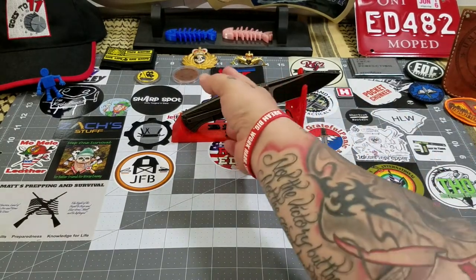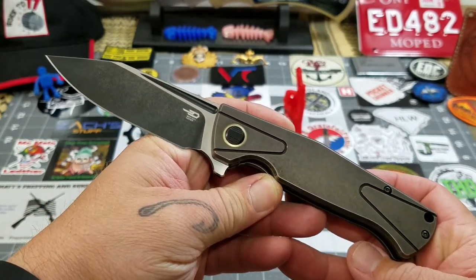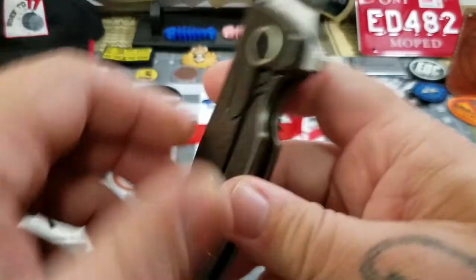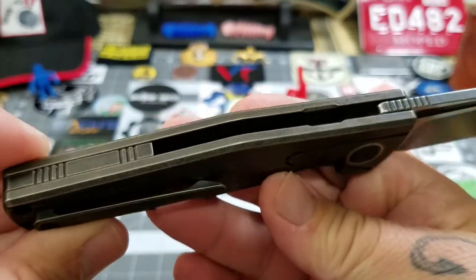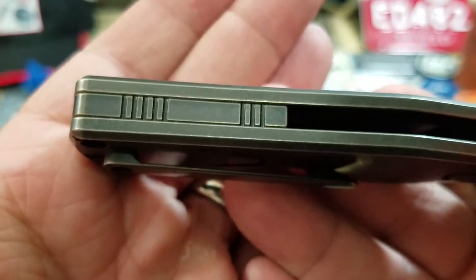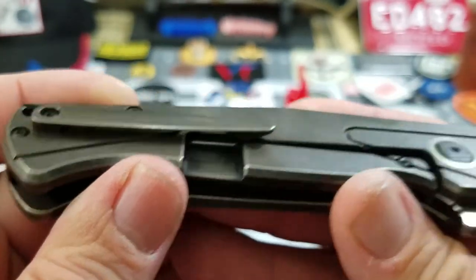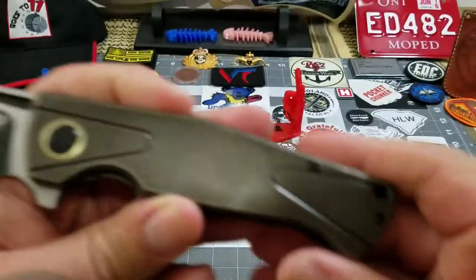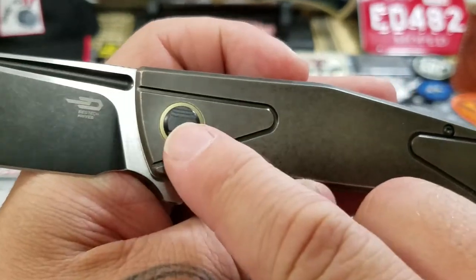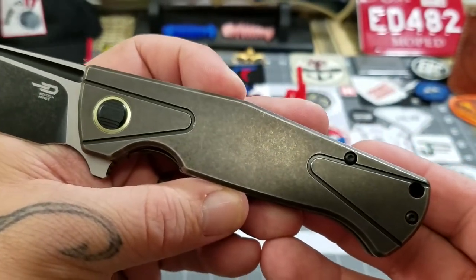There's our profile. You can see you've got kind of a bronze stonewashed titanium handle with that matching backspacer. You've got a bronze milled titanium pocket clip, a small lanyard hole, and the black and gold on the pivot collar, which is kind of an interesting contrast to the all-bronze handle.